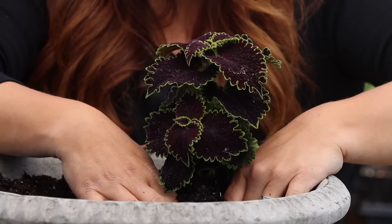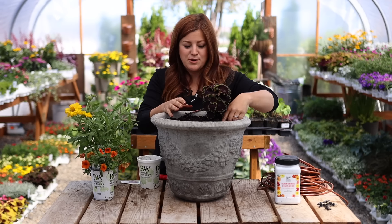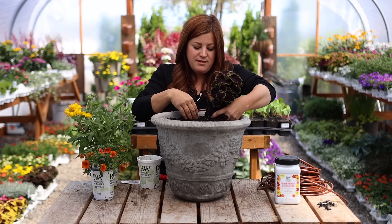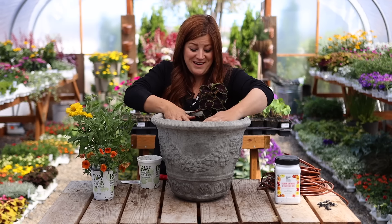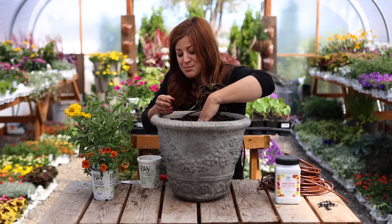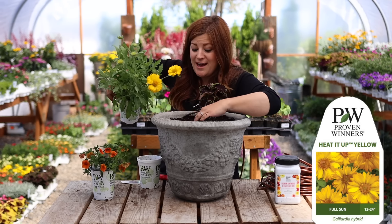I'm just going to figure out placement — do I want it toward the back to fill in there? The next plant is called Heated Up Yellow gaillardia. There are galardias that are perennial and this one is zone eight, so there are some that are hardier, but these are grown as an annual.